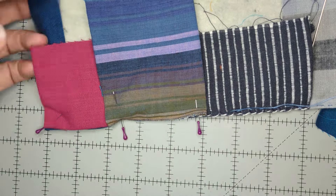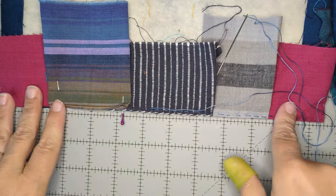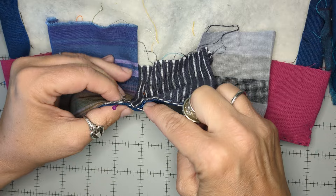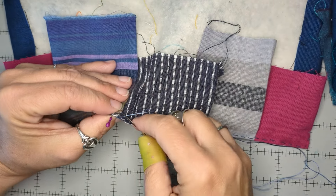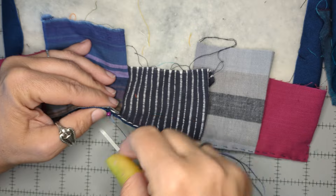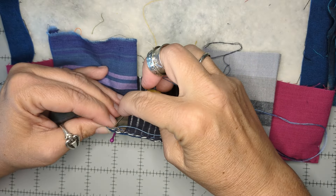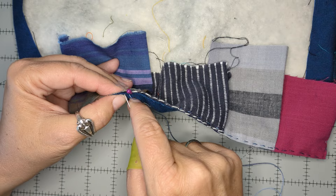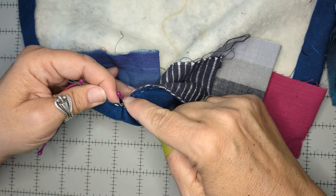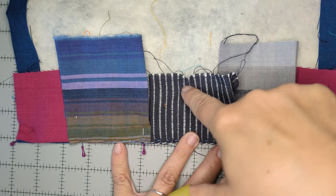That's actually all the ironing that Kawandi gets at the beginning — no more iron play today. When you first start your first Kawandi, this first row is the most tedious part — the slowest. But one of my favorite things about making Kawandi is that every row is shorter than the one before it, so it goes faster and faster until you get to the middle, and then you're done.